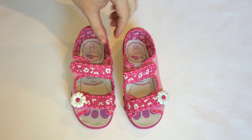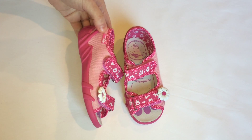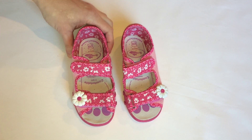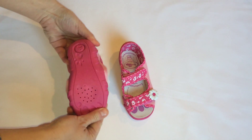What you can see here are very cute shoes which are made in Europe from materials coming from Europe. They don't have any harmful substances. They are elastic and very comfortable.